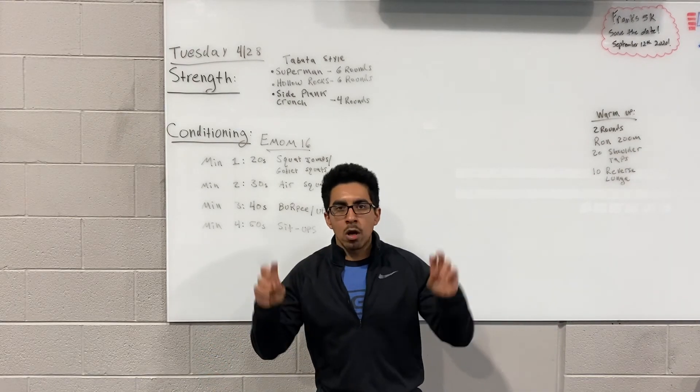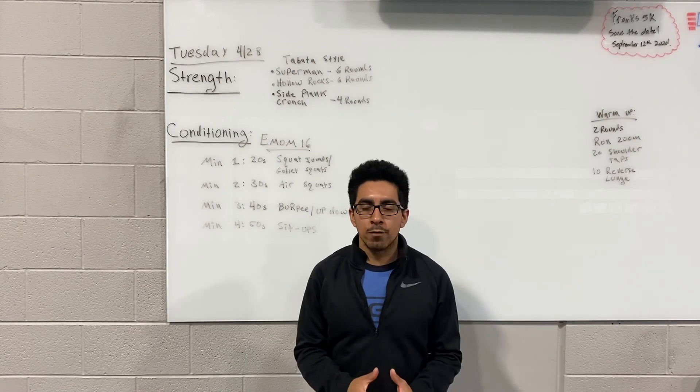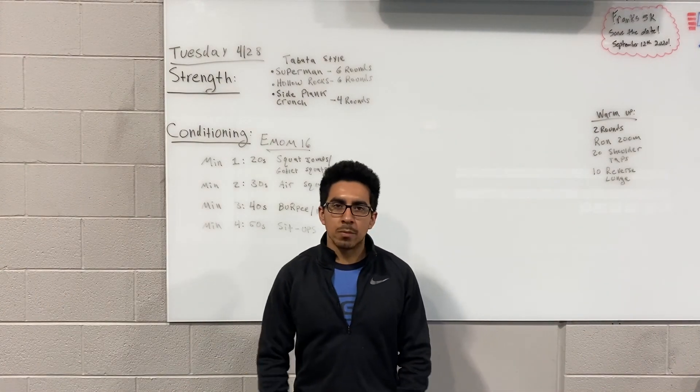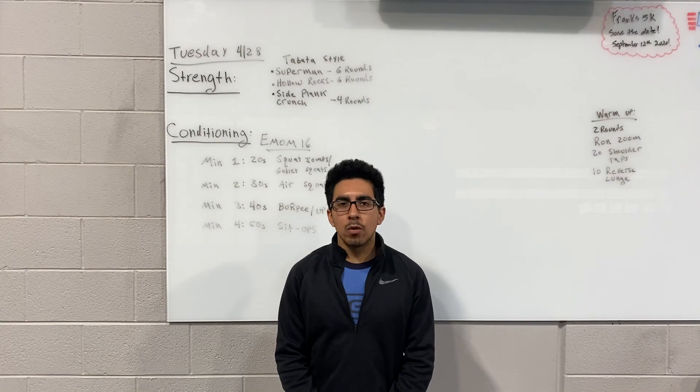For those of you looking for more cardio, today would be a great day. Hopefully you're recovering a little from the day before, which was more strength-oriented, and this gets some more conditioning in. Alright guys, enjoy tomorrow's workout — have a wonderful day, we'll see you soon.